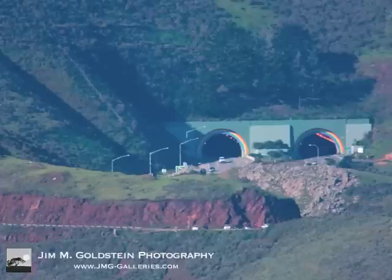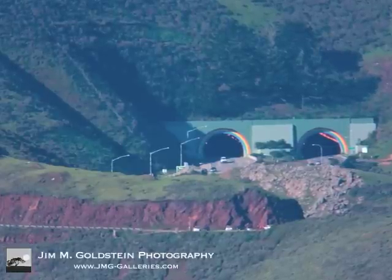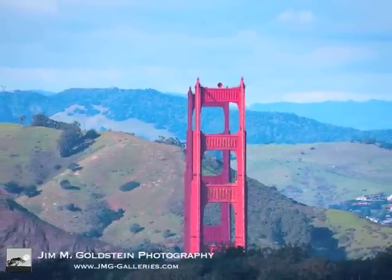The downside to this day was that there was quite a bit of atmospheric distortion, but it ultimately gives you an idea of the magnification capabilities of the lens. And without the fog, this is the view of the Golden Gate Bridge from this very same viewpoint.